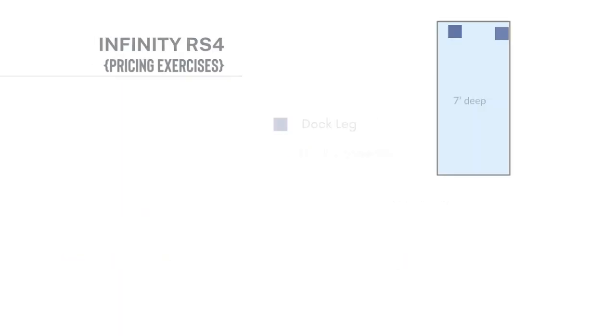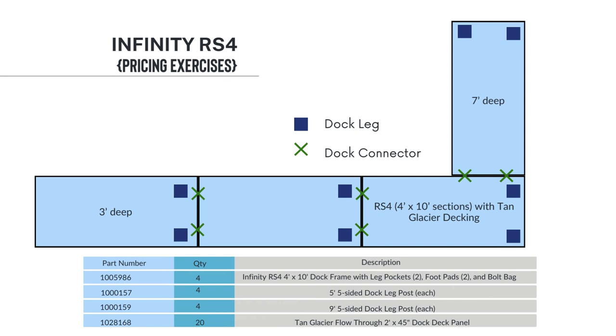For this layout, we have eight dock connectors. Since we have four sections of dock, all those dock connectors are included in the frame packages. We also have eight infinity leg pockets and foot pads — again, since we have four sections of dock, all are included in those sections. We've used four 5-foot legs and four 9-foot legs based on the water depth — those are additional items that you'd have to add to your cart. Then the 20 tan glacier decking panels. Panel clips are included with each panel, so you don't have to add any additional clips.